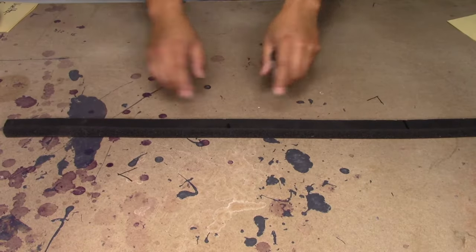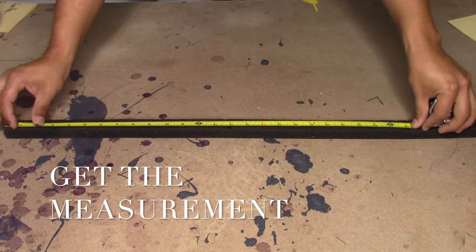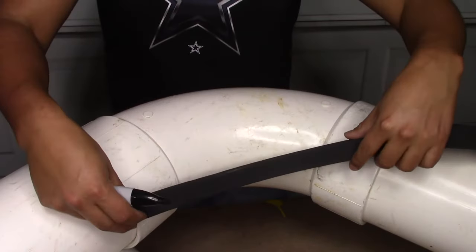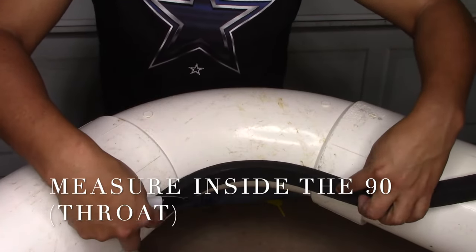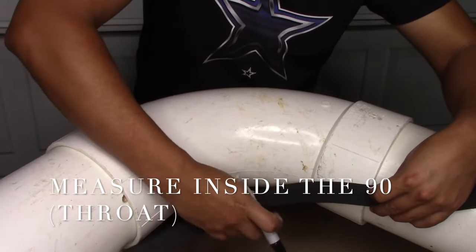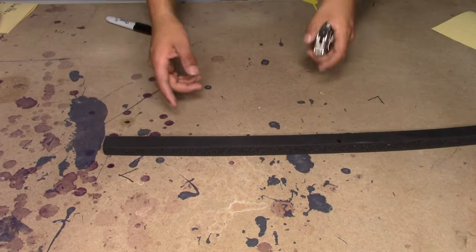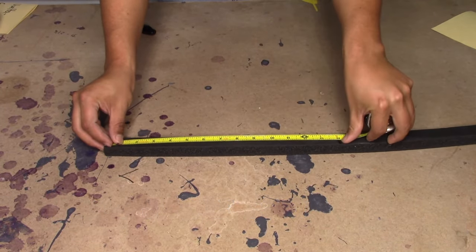After you measure around the 90, you're going to measure to wherever the mark is. Right here it was 25 inches — so 25 inches will be to go around the 90. Now with another strip of ArmaFlex you're going to get the measurement of the throat, which will be the inside from end to end of the 90. When you measure the throat, you measure again to the mark — from the edge to the mark it was 14 inches, so it's 14 inches on the throat.